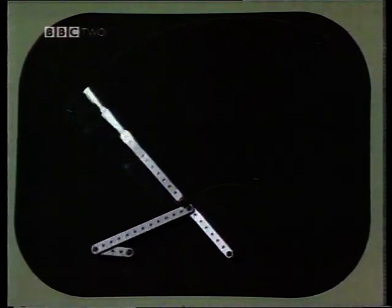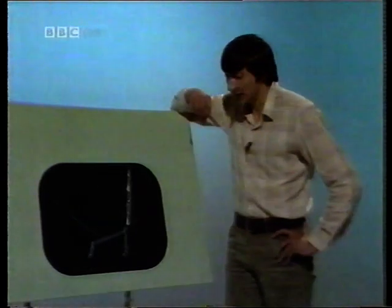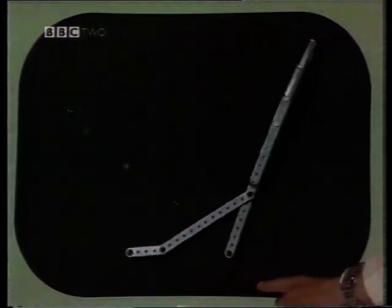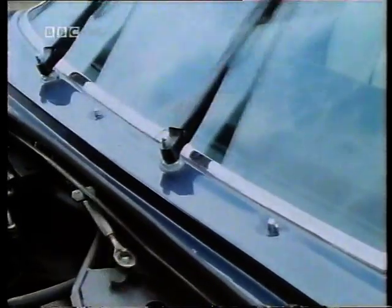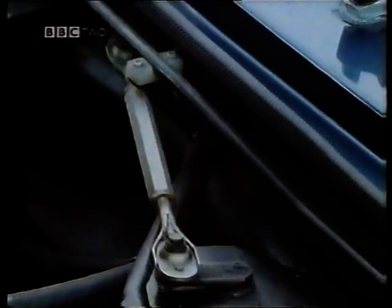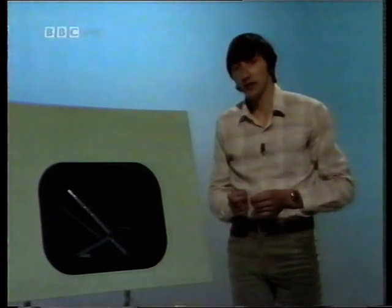Elsewhere in the car we have another application of a four-bar linkage. This is a model of one design of windscreen wiper mechanism. Here you can see the crank, the coupler, the rocker, and of course the fourth link would be the body of the car. So there are the four links making up another crank rocker. But the crank rocker is only one possible configuration of a four-bar linkage.